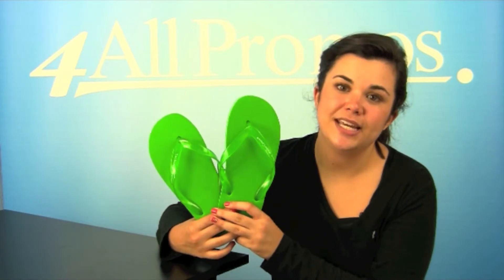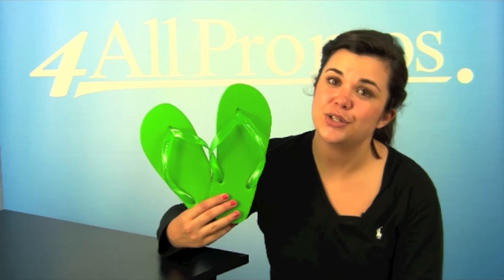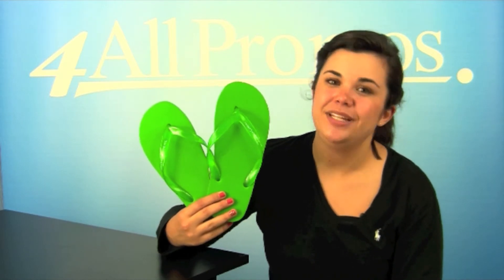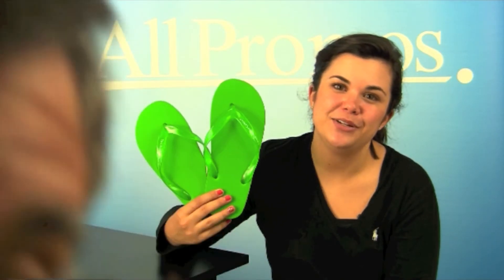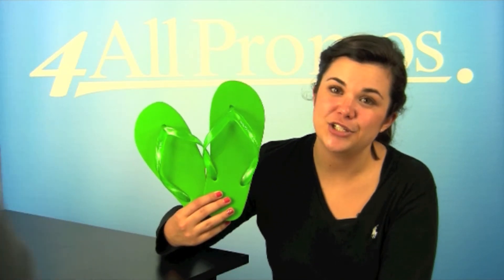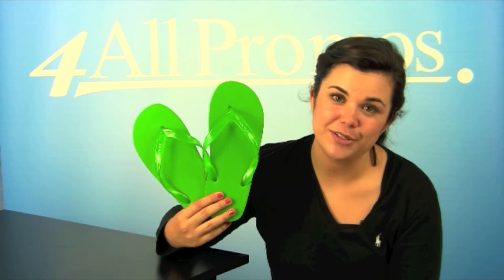The pricing on our website already includes a one-color imprint and we can imprint more colors at additional cost if you need it. Please give us a call about this product if you have a question or would like to speak to a live person. We're here to help you and your business. We're happy to send you a free sample and free artwork as well. Just give us a call. Hope to hear from you soon.